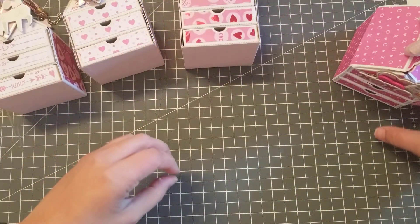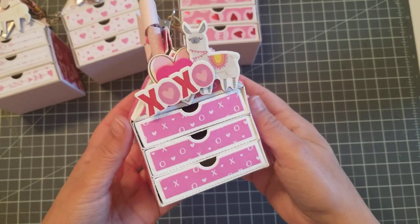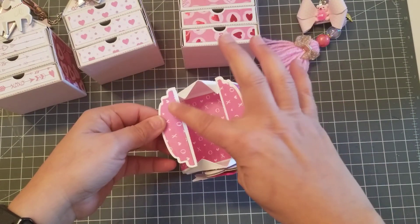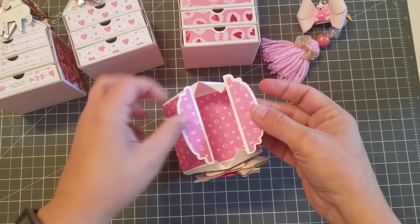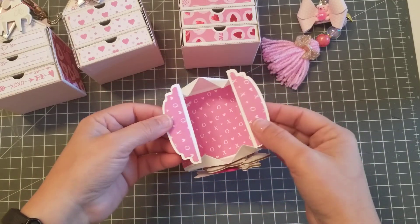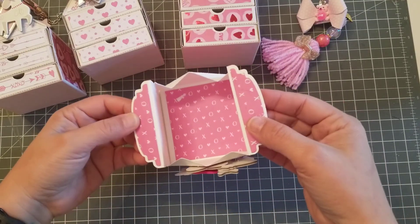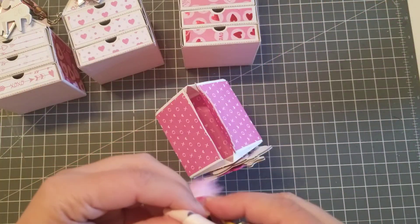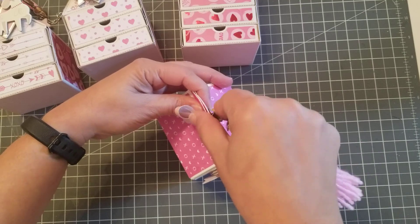And then this was the first one I made that I had velcro, and then I took the velcro apart. Because I took the velcro apart it kind of ripped the paper, so I had to cut something to cover the ripped paper there, and then added my little clip.